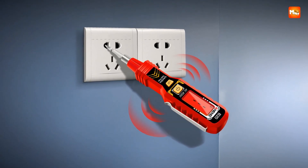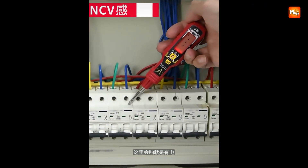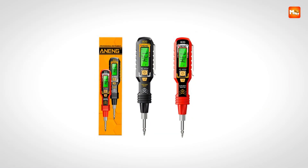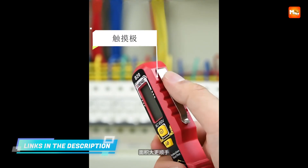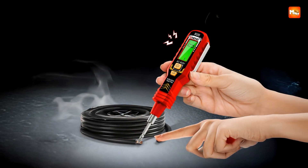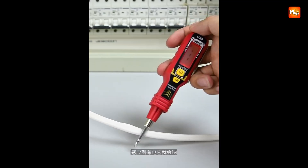The tester can also identify live and zero wires easily. A red screen with a buzzer indicates a live wire, while a green screen without sound confirms a zero wire, making the process both visual and audible for added assurance. With a wide AC measurement range from non-contact 30 volts to 1000 volts and contact detection between 11 volts and 450 volts, it adapts to household, commercial, and industrial use. Its energy-saving automatic shutdown prevents wasted battery life, and it's powered by two AAA batteries, though batteries are not included.